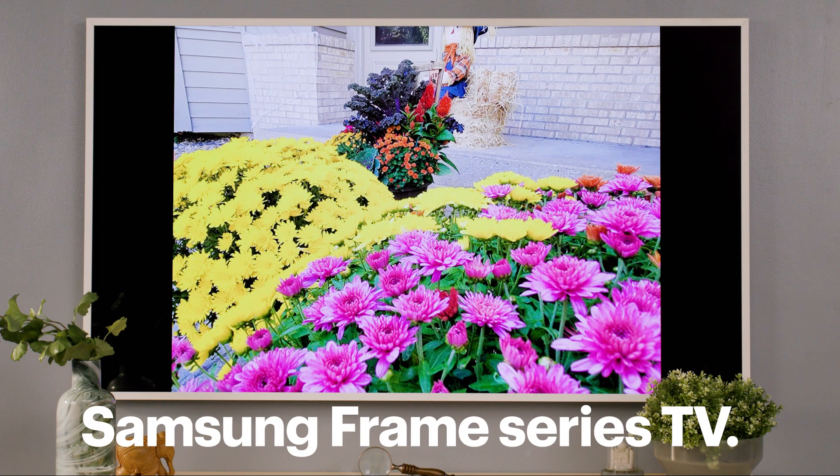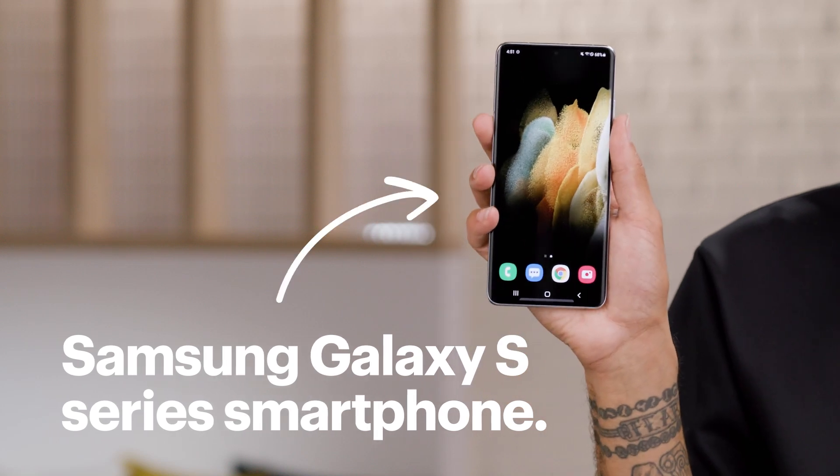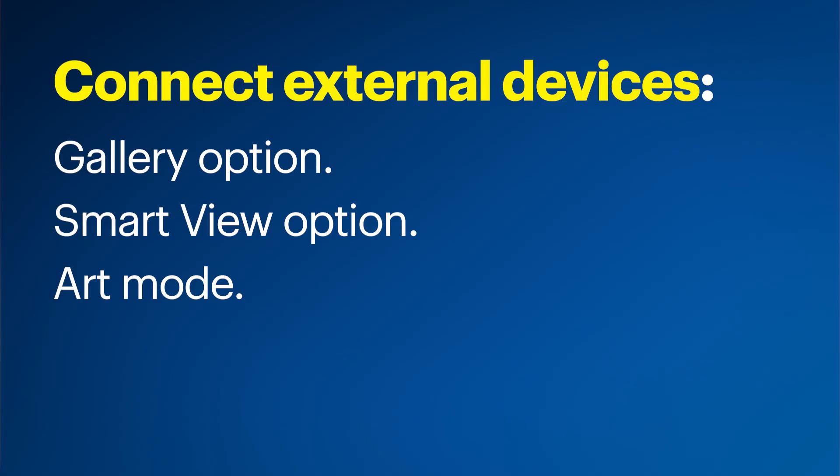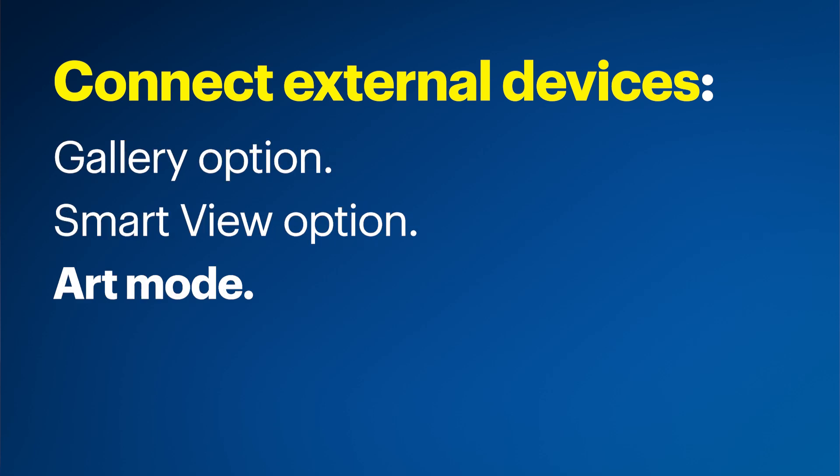For this video I'll be using the Samsung Frame Series TV and the Samsung Galaxy S Series smartphone, but most smartphones should work as well. The steps might be a little different depending on your devices. There are a few different ways to do this — today I'll show you three: first through the gallery option, second through a feature called Smart View, and third using a function called Art Mode.